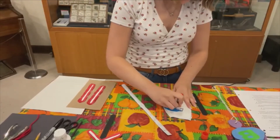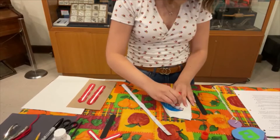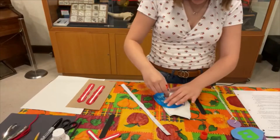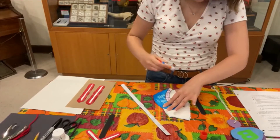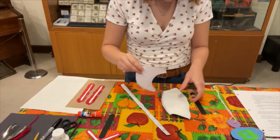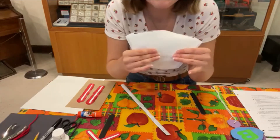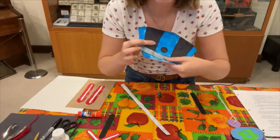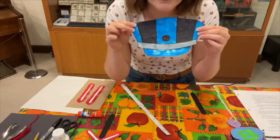Conductor's hats aren't really part of their uniforms anymore, but when the Transcona shops first opened in 1913, conductors did wear hats like this. We have a couple of them in our collection, and we also have a jacket as well. I just glued that onto the back, putting glue where the white outline is. Here we have the lid — you can flip it upwards to have more of a lid.